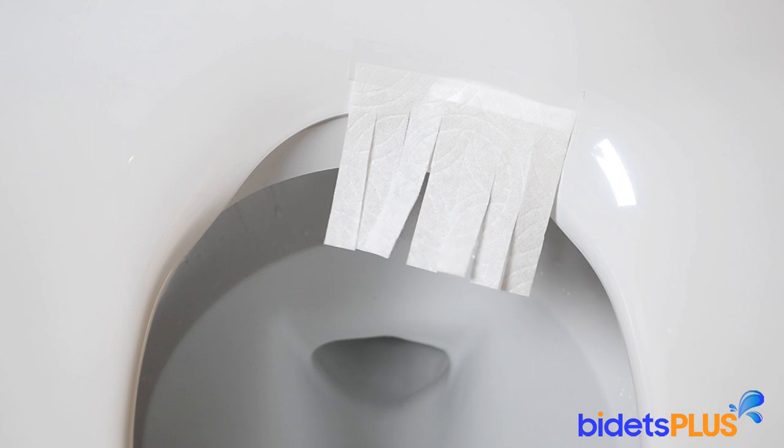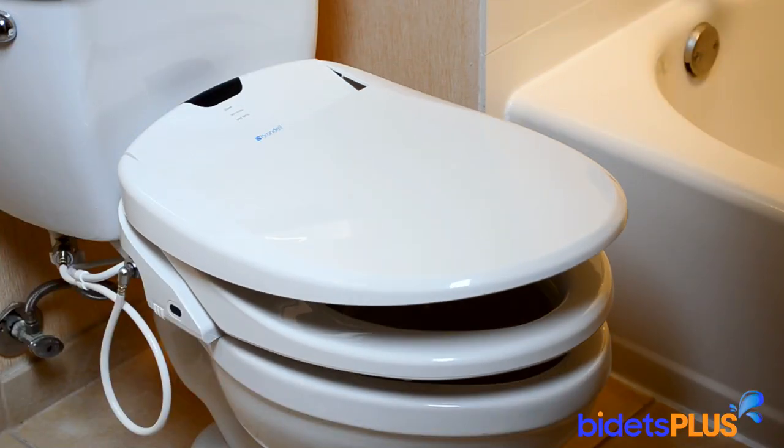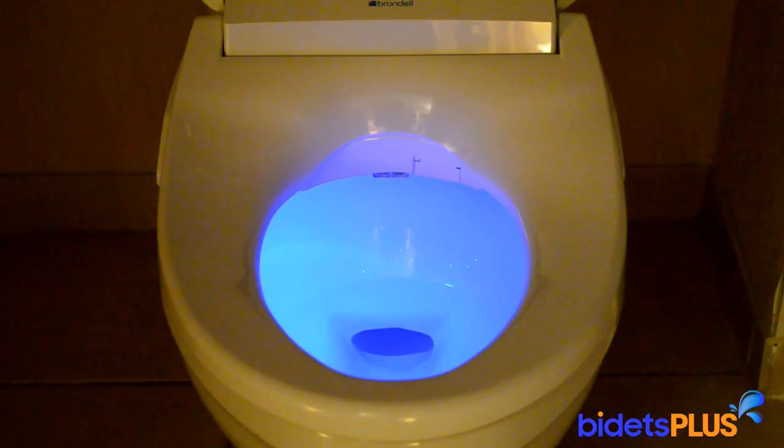A warm air dryer is built into the seat, which helps with residual moisture after washing. The bidet also features a slow-closing seat and lid. Another upgrade is the addition of a nightlight, which is definitely handy to have when using the restroom in the middle of the night.